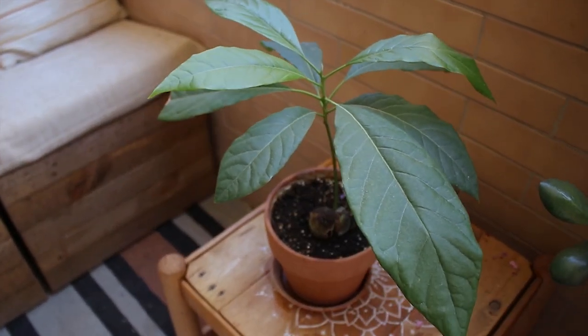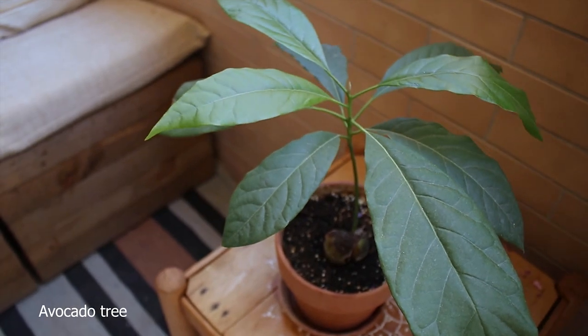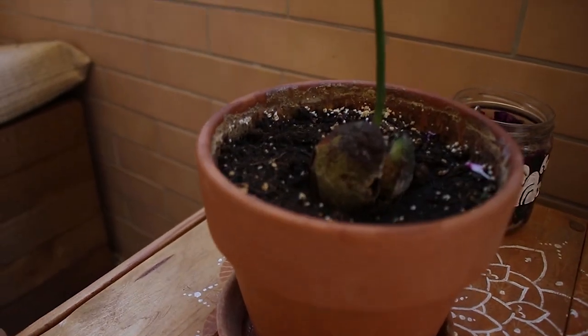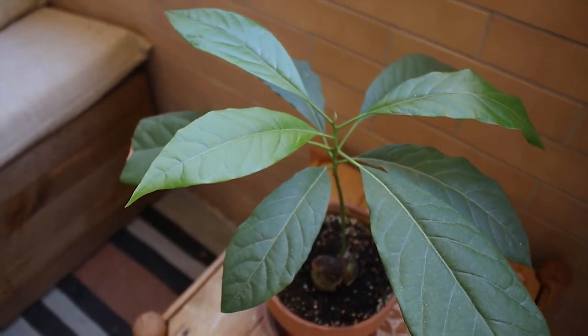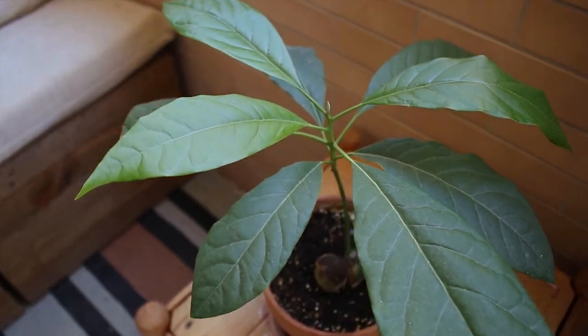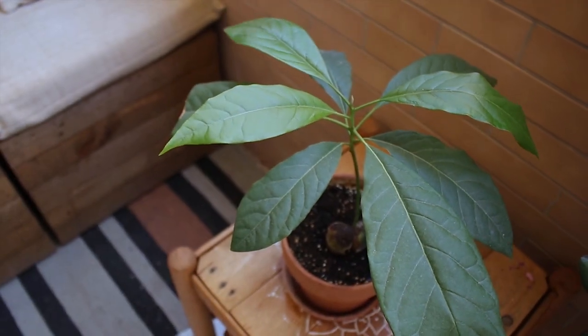On this table we have our avocado plant that we have grown from seed. It took a lot of time to create roots and to start growing, but now it's quite established and has pushed out a lot of leaves during the summer.